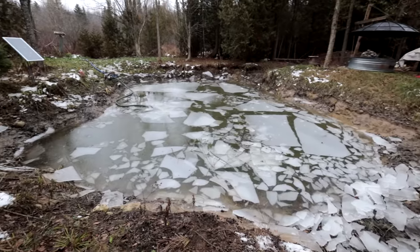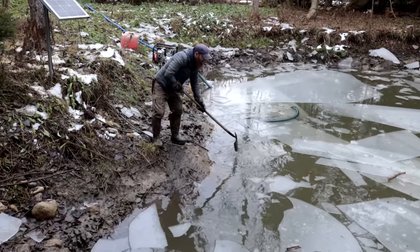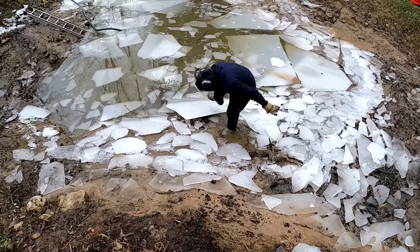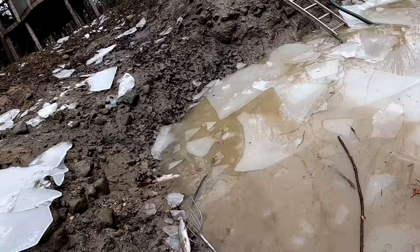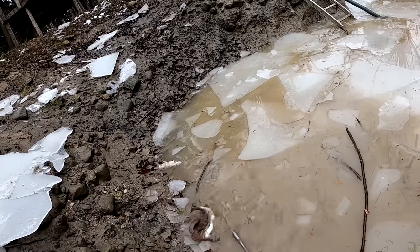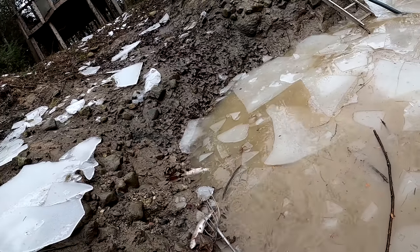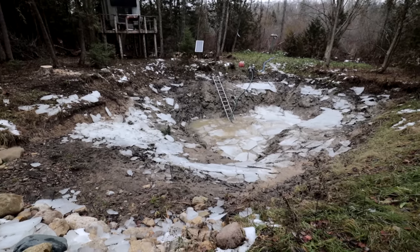If you've been following this pond series, you know this is not the most ideal substrate for a trout pond because it's primarily clay soil rather than gravel or rock, which would make cool, clear water. Our first iteration of this pond ended up pretty swampy — more like a catfish pond. However, this pond does offer a unique opportunity because it has a cool spring coming in.